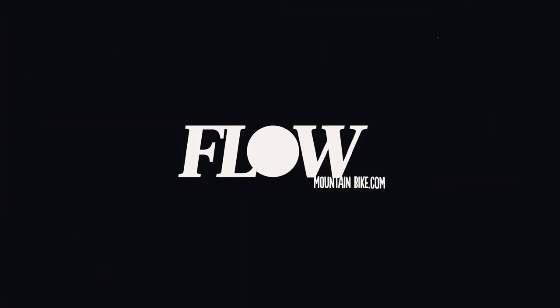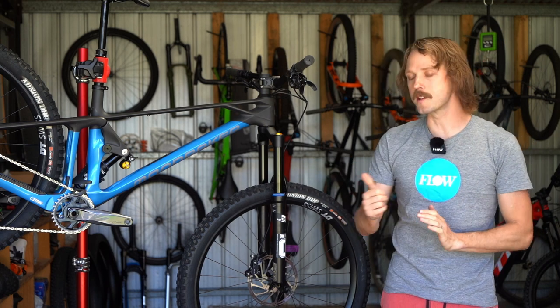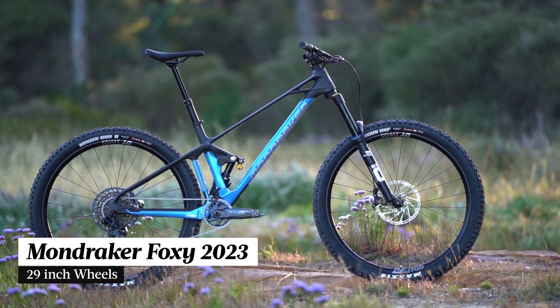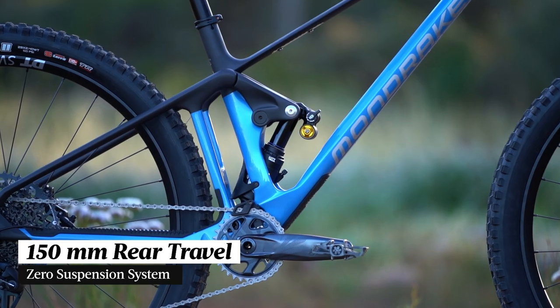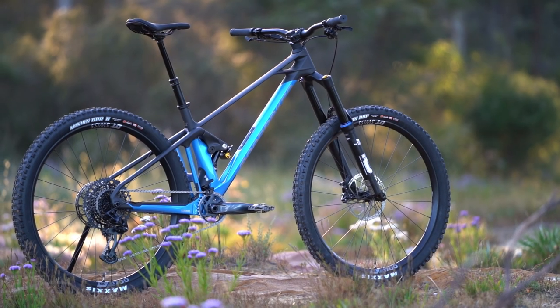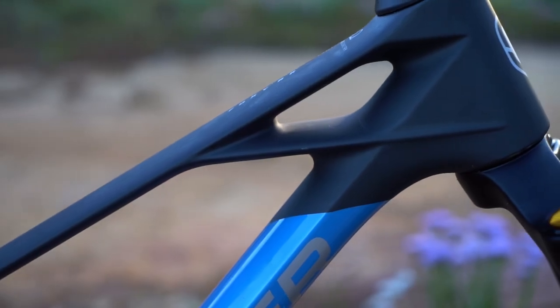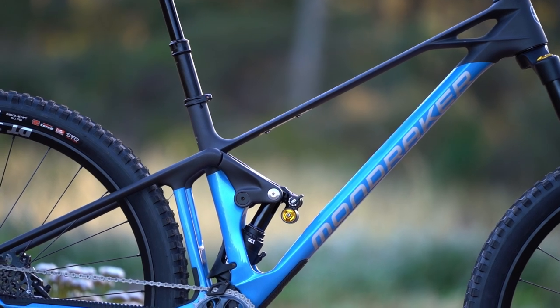The Mondraker Foxy slots into the Enduro/All Mountain category on the Spanish brand's website. This bike has 29 inch wheels, a 160mm travel fork, and 150mm of rear wheel travel. It's got an edgy frame design with a sculpted head tube and a razor thin top tube which forms a pleasingly continuous line all the way to the rear dropouts.